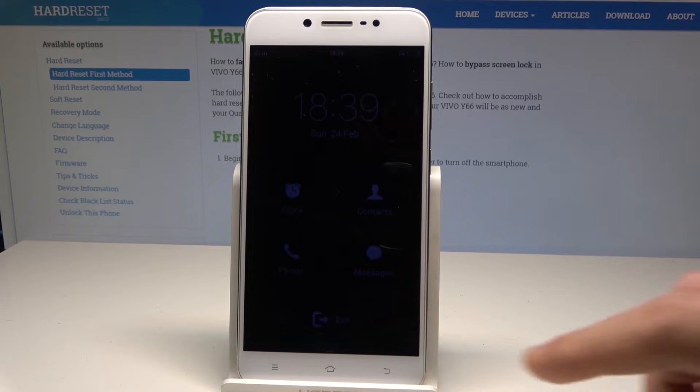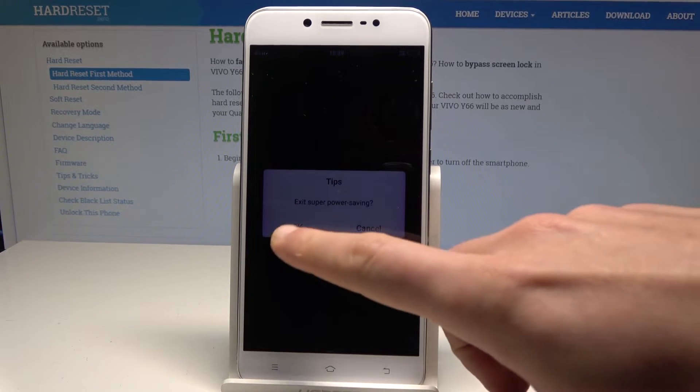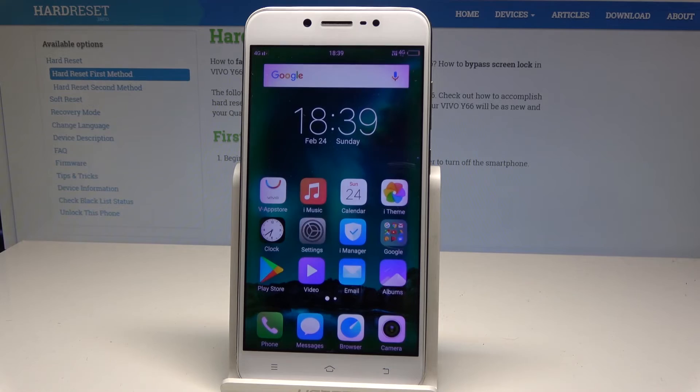If you would like to quit it, use the exit button right here. Tap OK to confirm and let's wait a few seconds.